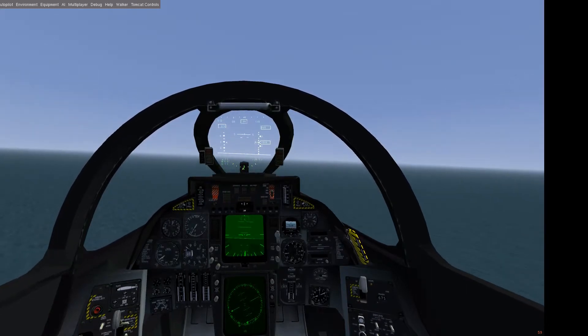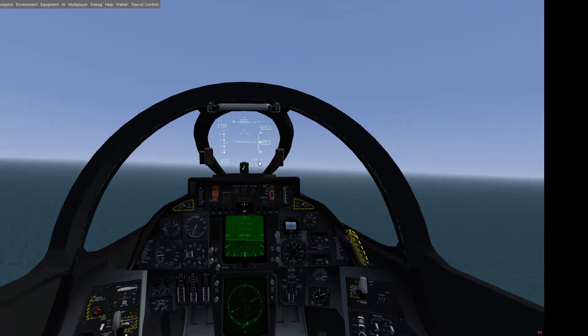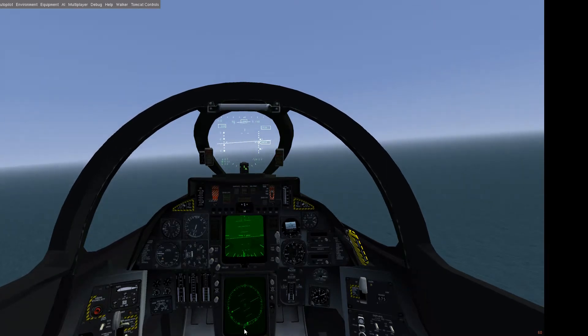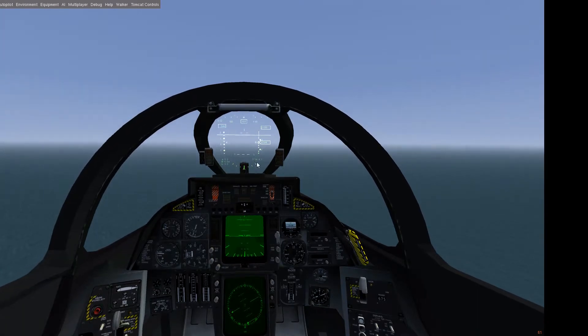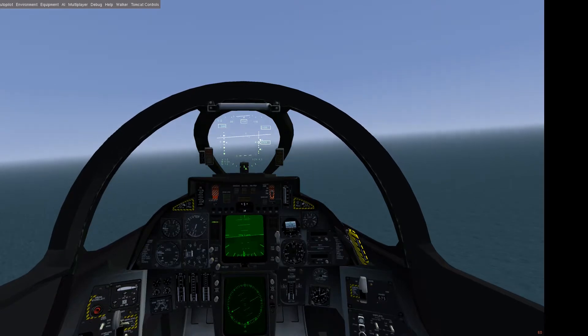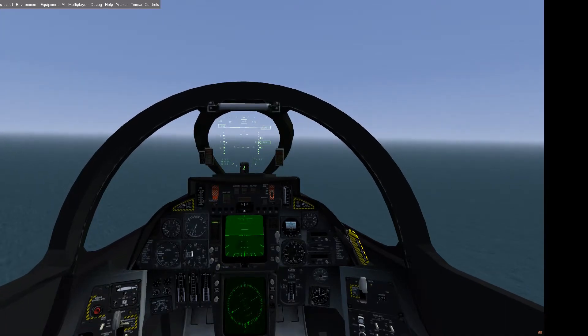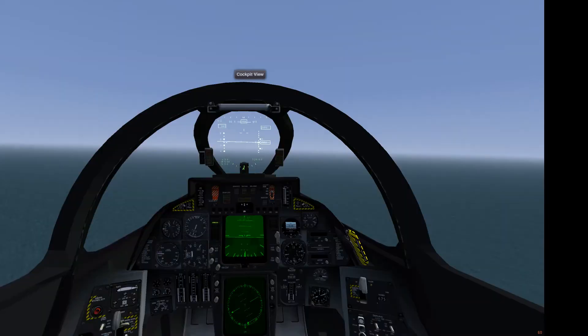Now we're flying straight away from our carrier — we just flew over it. We look at the TACAN; at around six miles out we could make our turnaround to fly back to the carrier and attempt the landing. As you can see, the triangle here is indicating the carrier's position at 180 degrees, meaning it's at six o'clock — we're flying straight away from the carrier. We're now four miles out, so a little bit to go. We're not flying with afterburners because that eats up too much fuel — no afterburners, we're not flying supersonic.